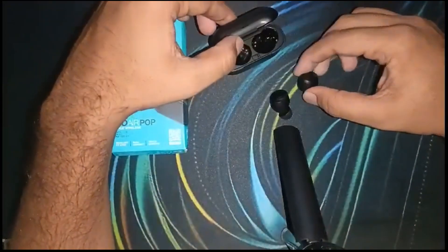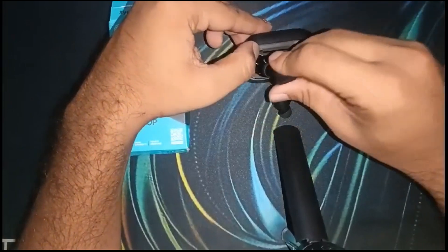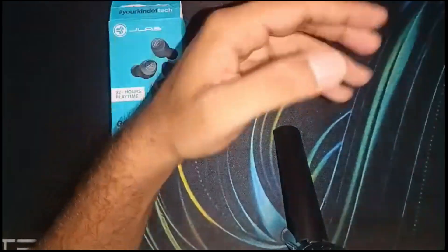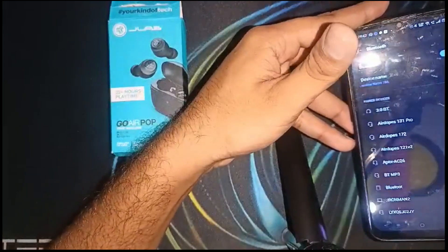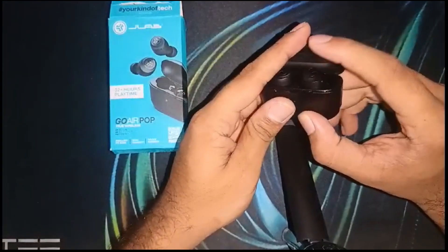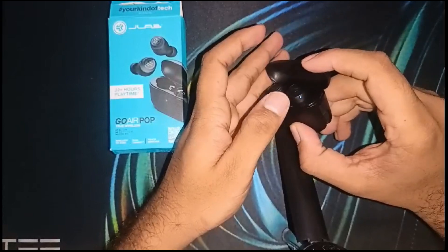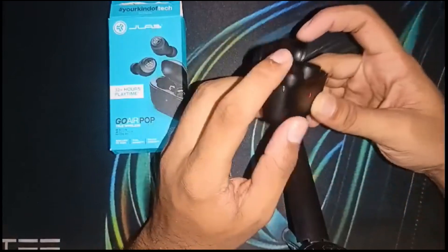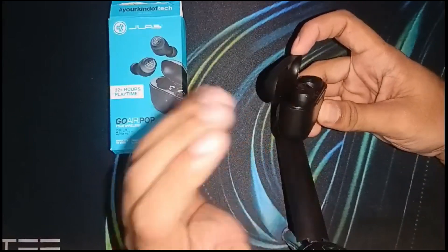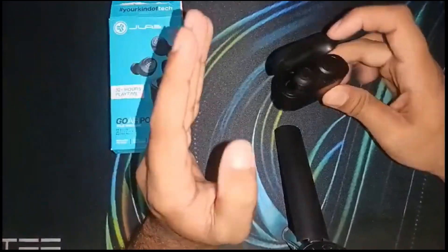First, insert both earbuds into the case, then disconnect the device. After this, quickly tap seven times on each earbud. As you can see, it will blink four times — do the same process on the other earbud, and it will also blink four times. That means the factory reset of both earbuds is done.